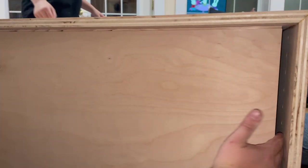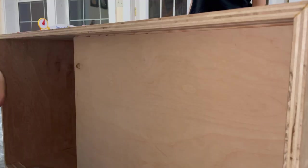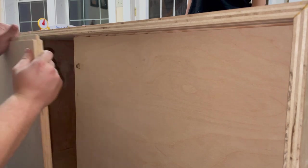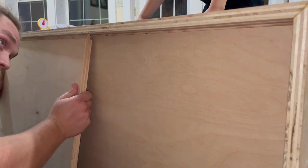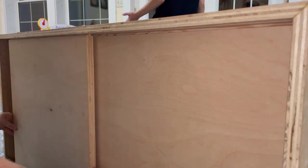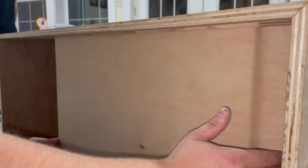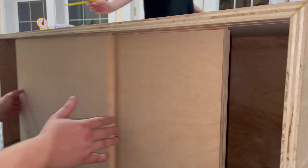The doors were the most complicated part of this project. If you're looking to try sliding doors, I would recommend the video 'Eight Tips for Perfect Sliding Doors Without Hardware' by Four Eyes Furniture — it's the video I watched many times to learn this process. I'll post a link in the description.